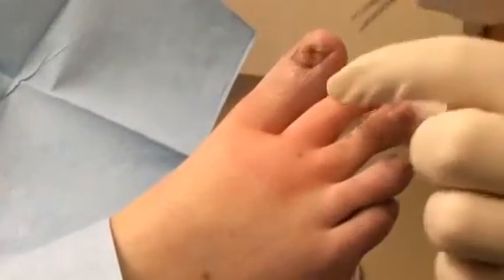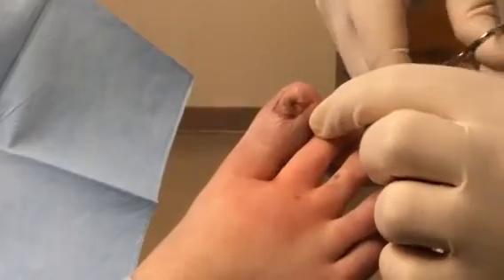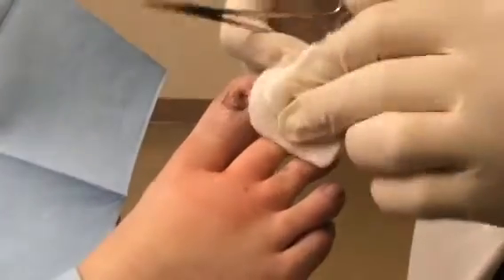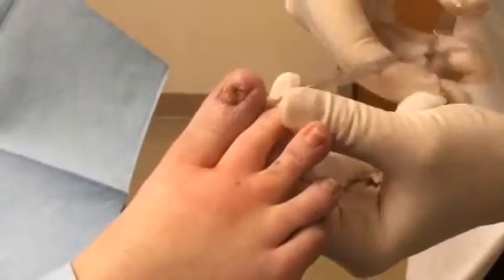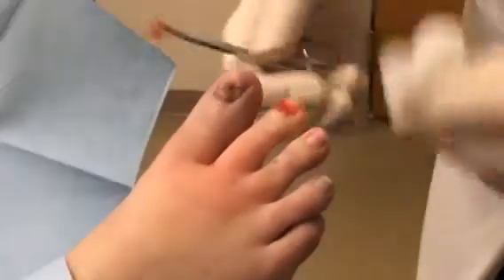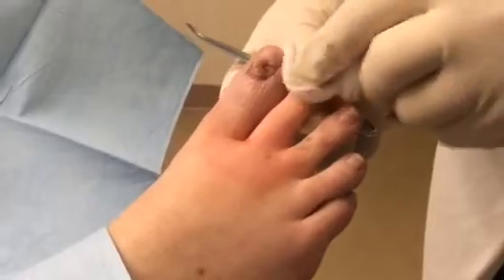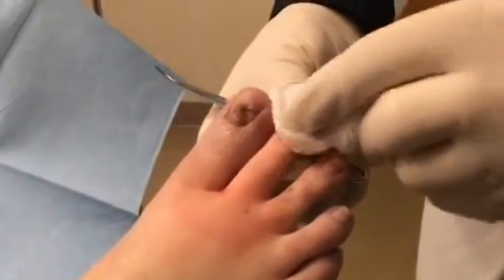This is a simple, quick procedure. The toe does need to be completely numb. Nothing is cut here. And that's the nail bed, which looks relatively normal — I don't see any problem there.